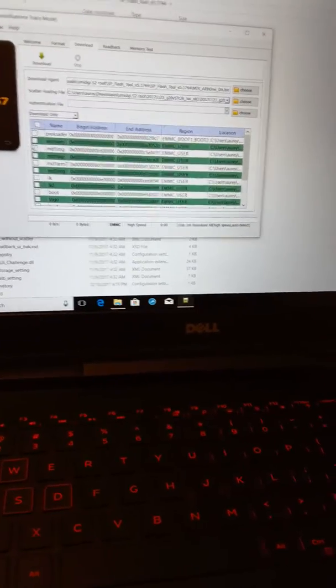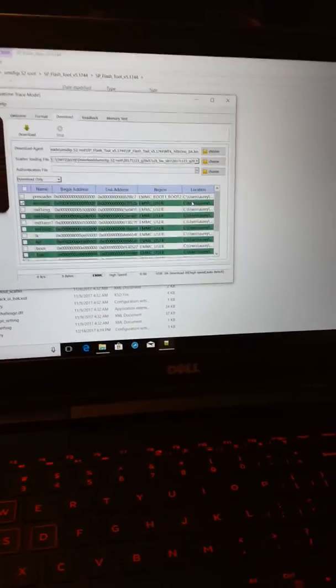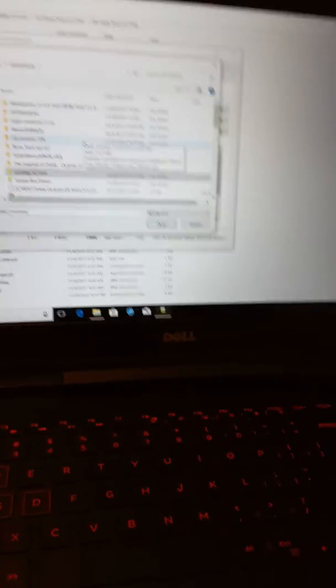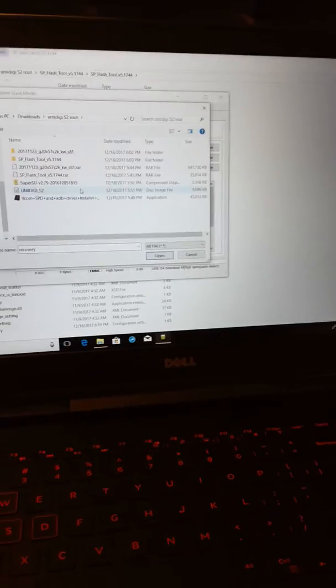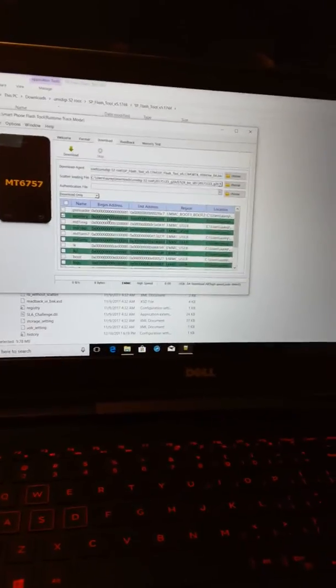Uncheck everything — you only want to check Recovery. Click on the location field for Recovery and navigate to where you downloaded the Umidigi S2 image file. This is the CWM CarLive Recovery. Select that, and then you're going to want to turn your phone off when you do this.